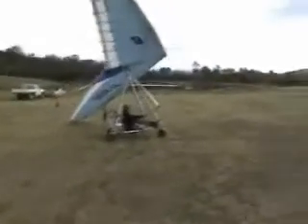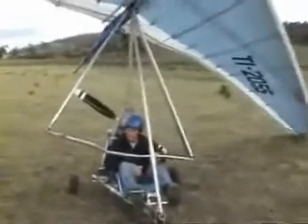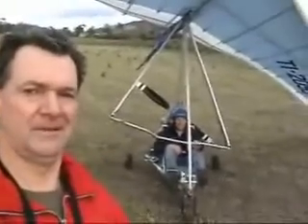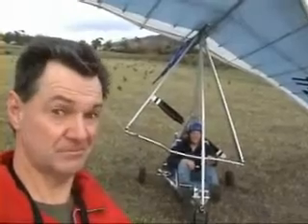Dave and Al's electric trike appears to work. It works a treat. It is effortless. It climbs well. It just needs a smoother paddock — this paddock's pretty ordinary, not the best paddock. Pretty cool. Big success today with the electric trike. The Tasmanian electric trike.